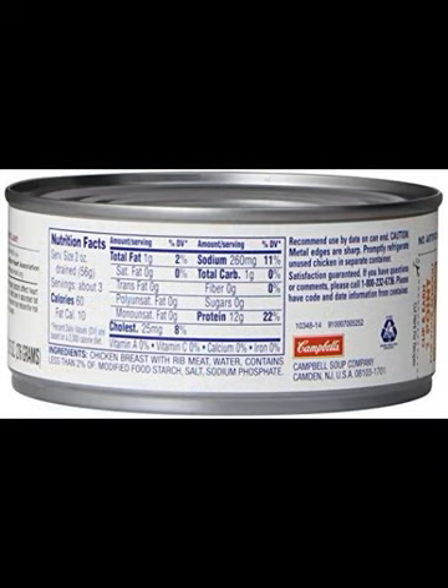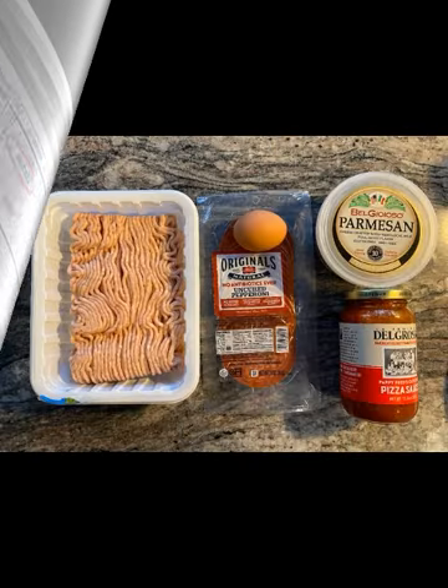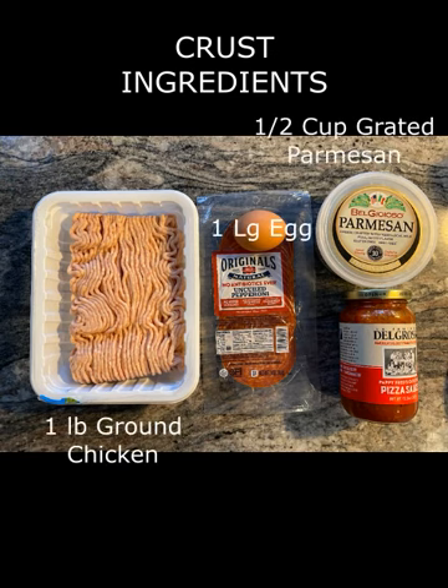This canned chicken contains 1 gram of carbs per 2-ounce serving, which translates to 8 grams of carbs per pound. The 3 ingredients for this zero-carb crust are: 1 pound of ground chicken, 1 large egg, and 1 half cup of grated parmesan cheese.